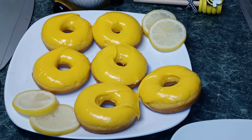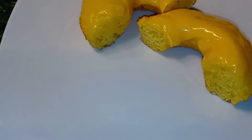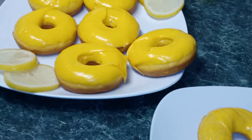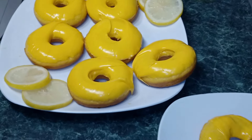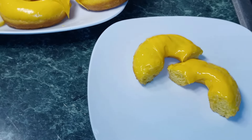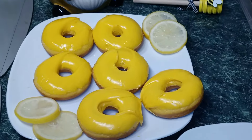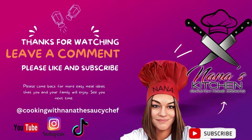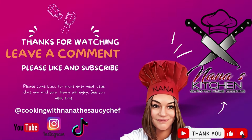Okay guys, so here we have it — our cake mix lemon donuts. As you can see, I cut into one of them. They're nice and fluffy. They taste delicious. I hope you guys enjoyed this video. If you did, please come back. Please like and subscribe. Thank you guys so much for watching. Feel free to leave a comment. And until next time, this is Nana the Saucy Chef. Are y'all hungry yet? We'll see you next time.